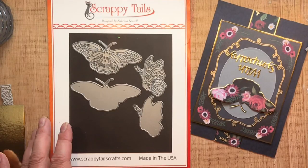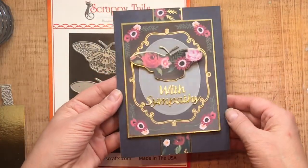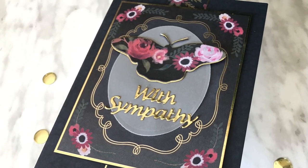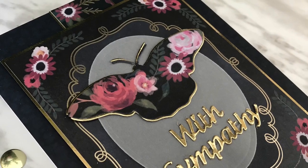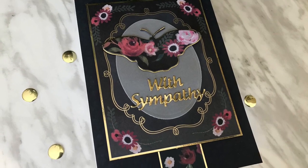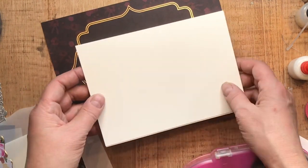I think butterflies are one of the prettiest elements you can add to a sympathy card, and there's that great set — you not only get the full-on version of the butterfly, you get the side view of the butterfly as well. And there's Card 1 done! Now I'm going to show you some more examples so you can see exactly how I take these spotlight die-cut images and make them work in three different cards.